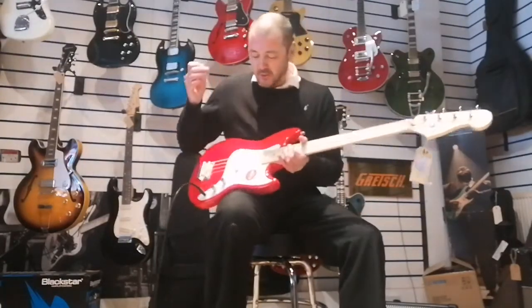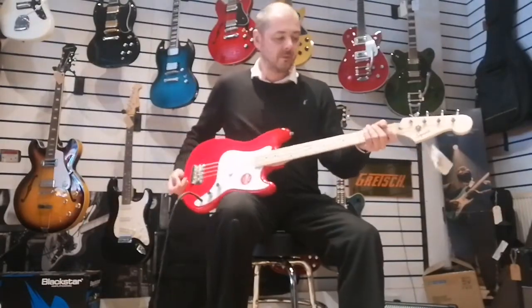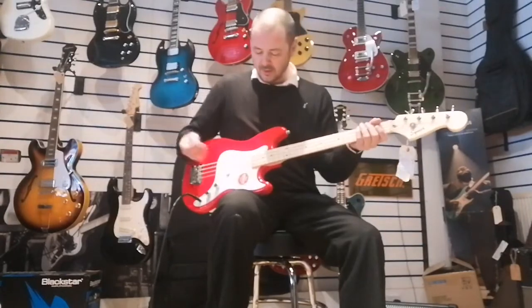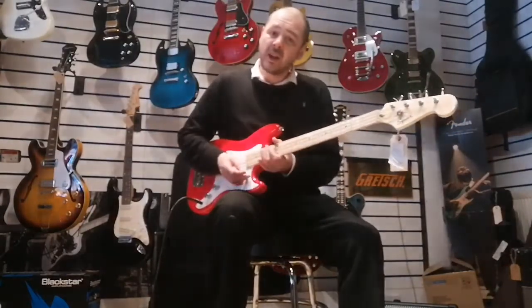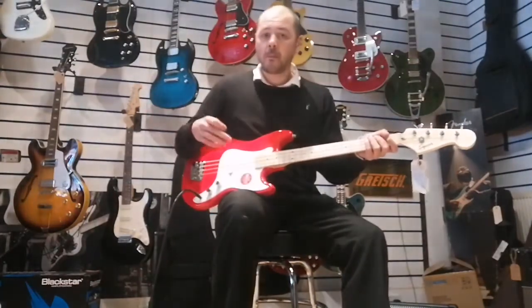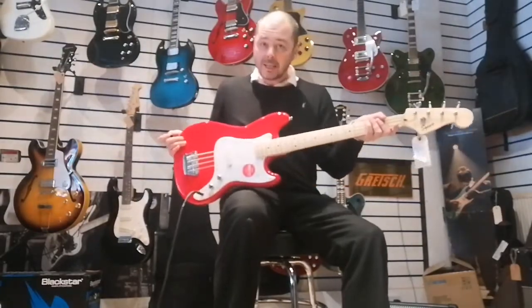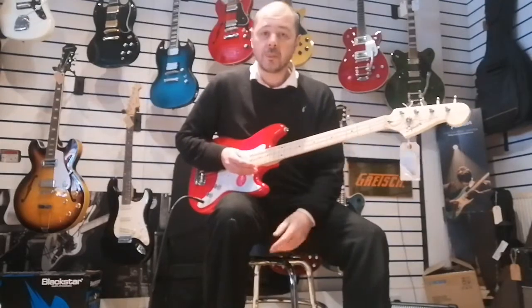It's a very small body. I play electric guitar mainly, and it feels the same shape and same size as a Stratocaster or a Telecaster. It's got a poplar body — poplar wood — which is quite light, a nice tone wood. And the neck and fingerboard are all maple.